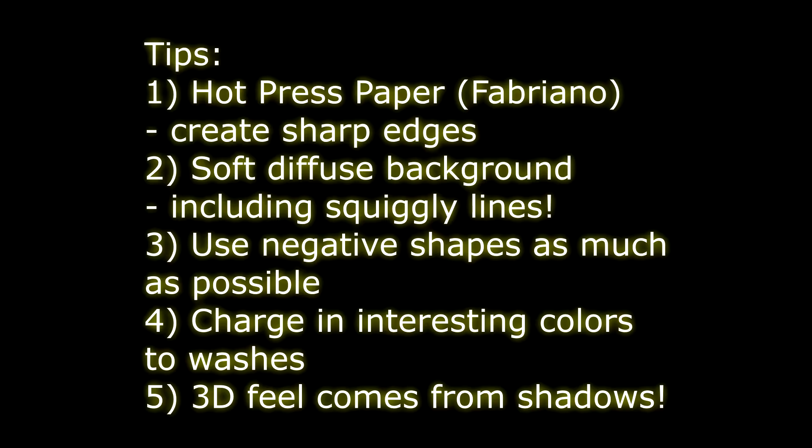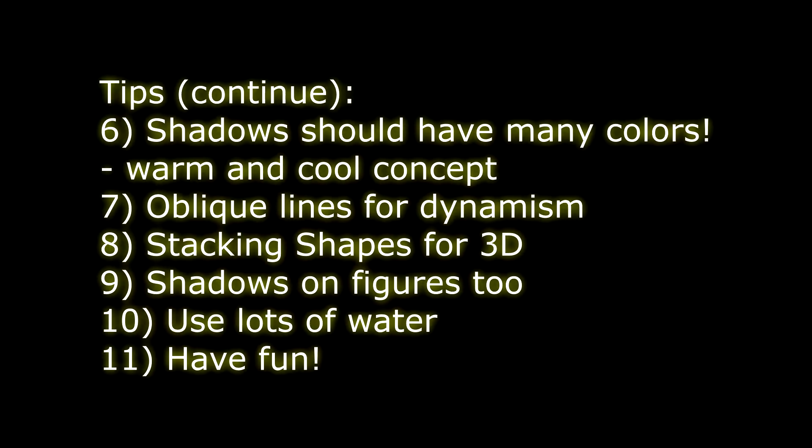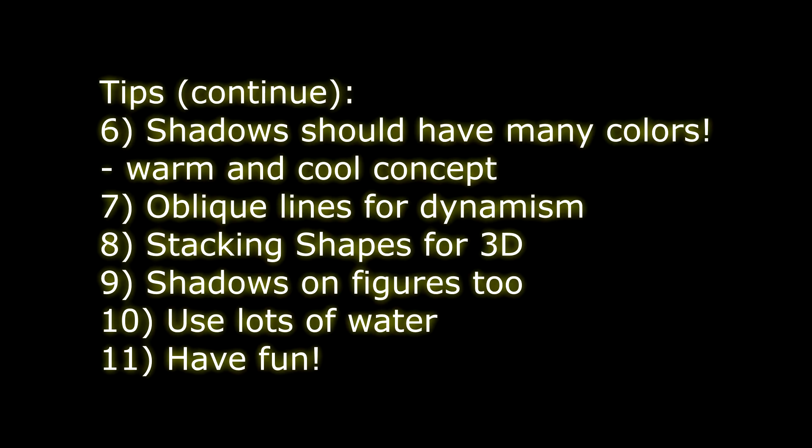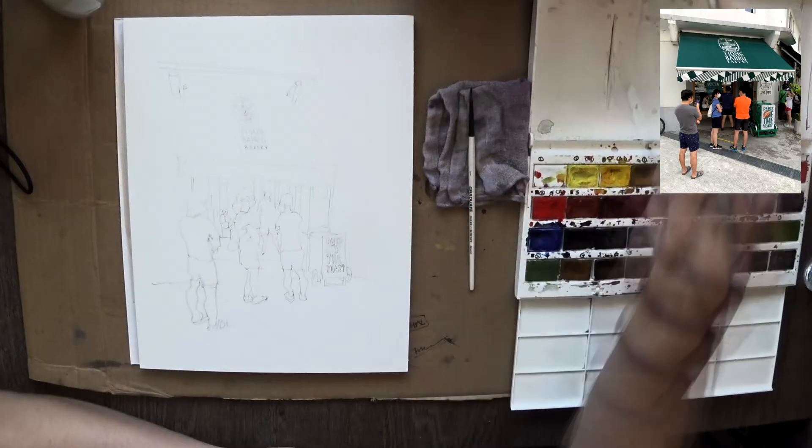I use soft diffused lines. Try to use as many negative shapes as possible. Charge interesting colors into the washes. Three-dimensional feel comes from shadows. Shadows should have many colors. Oblique lines for dynamism. Stacking shapes for 3D and shadows on figures as well. Use lots of water, and finally, have lots of fun.